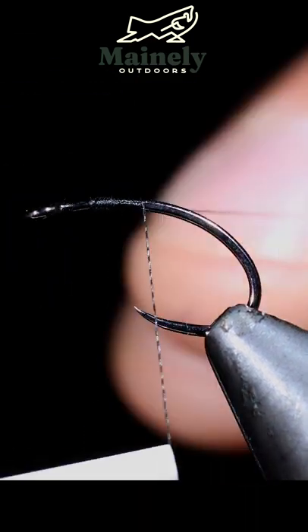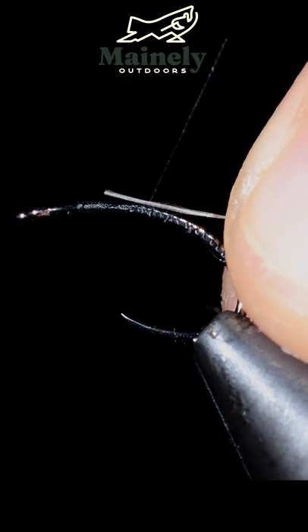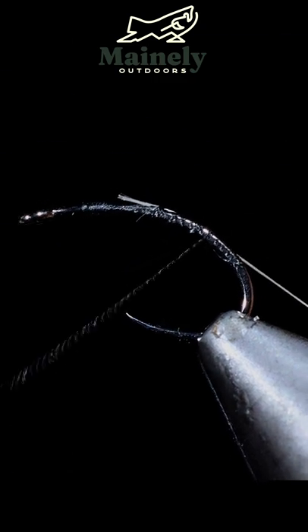We'll start off with some Vevis thread. Here I'm using black and grab some white Vevis. Secure tightly to your hook shank.